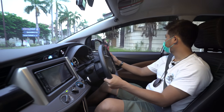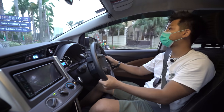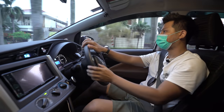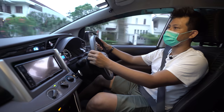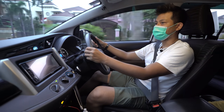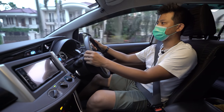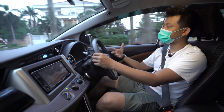Bersyukur itu memang susah-gampang karena di kehidupan pasti ada godaan duniawi. Misalkan kita lihat di sosmed si A baru beli mobil ini, lalu kita lihat ATM kayaknya kalau dicukup-cukupin cukup — kadang-kadang orang beli di situ tanpa sadar.